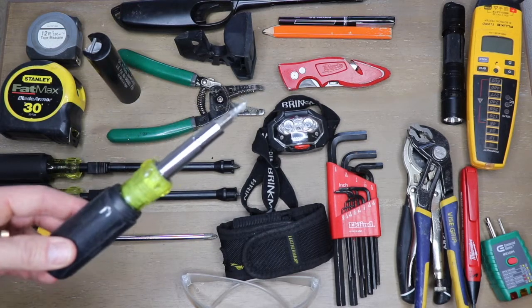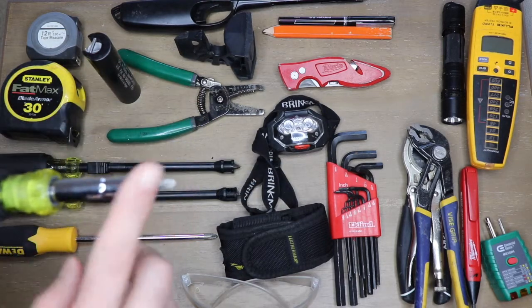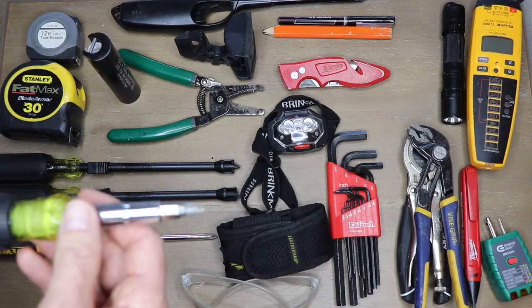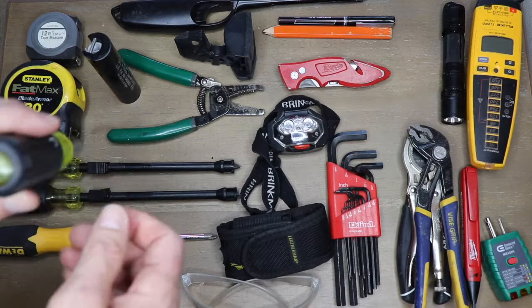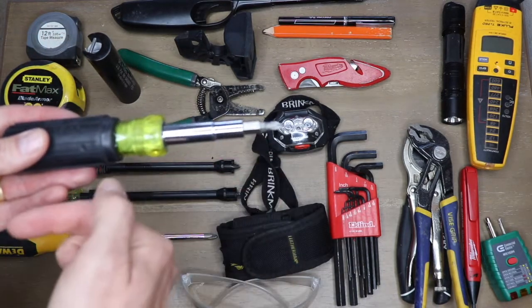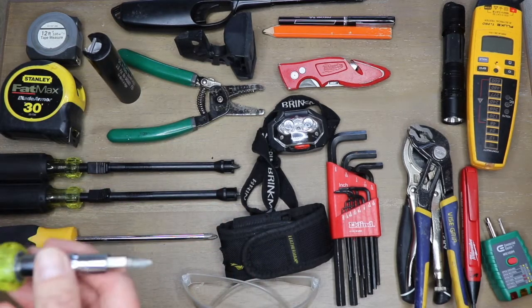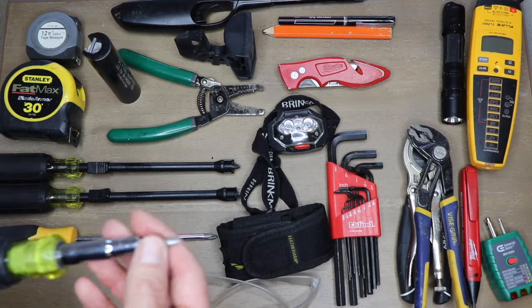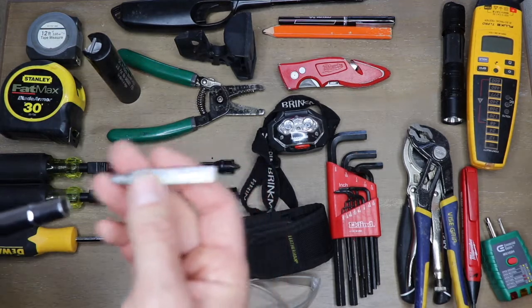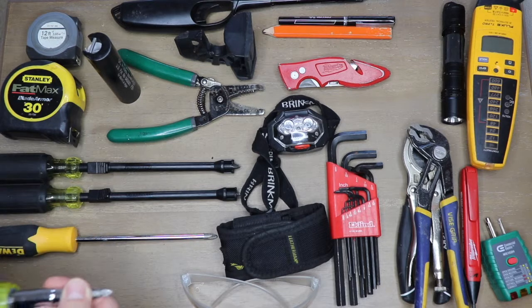Probably the most handy is the 11-in-1 — it's a great little screwdriver and they sell replacement bits. One thing I've seen happen is someone took it and hit it on the end with a hammer, which shoves everything inside and renders the screwdriver useless. So another reason to be very cautious about who you lend your tools to. As you can see I'm already missing a couple of bits, but they do sell replacements so they're easy to get.